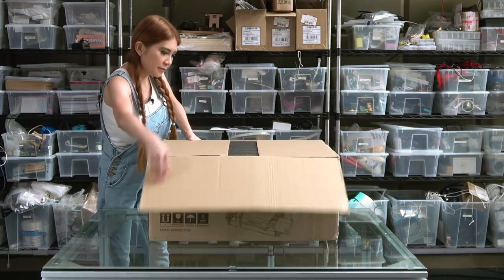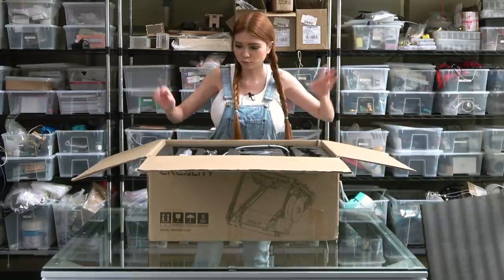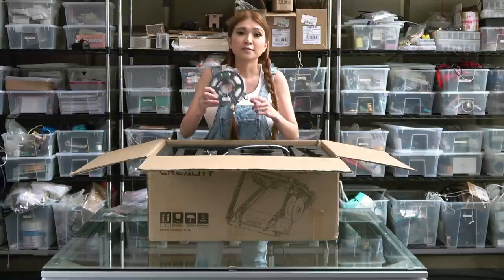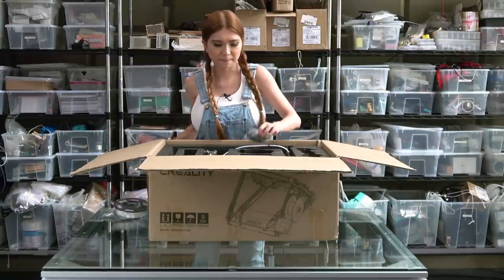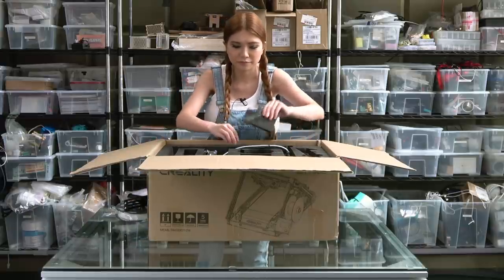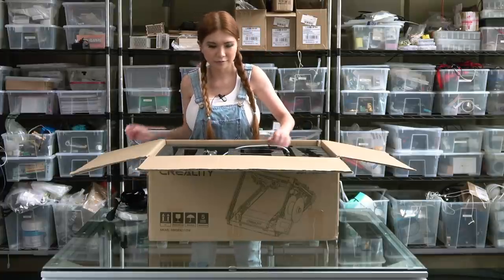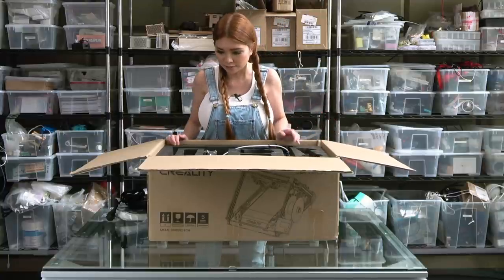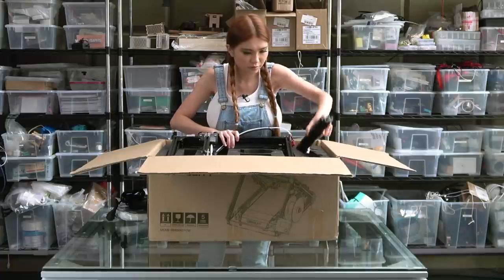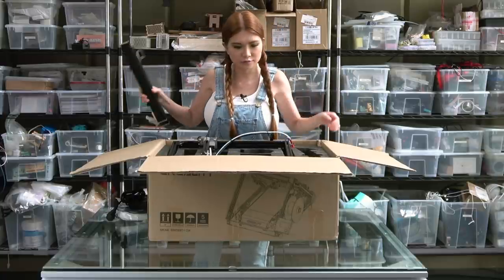Okay, let's see what we've got. Like usual, all the tools you need to assemble the printer are in the back. There's a small row of sample filament, some screws, filament bracket, display, power cord, the gantry, and all the parts for the printer.